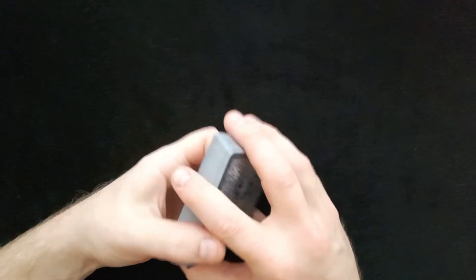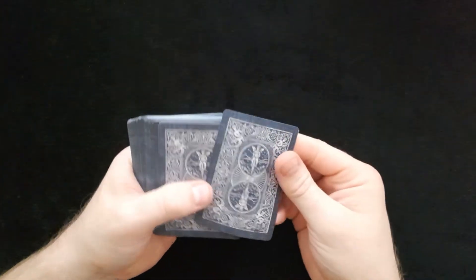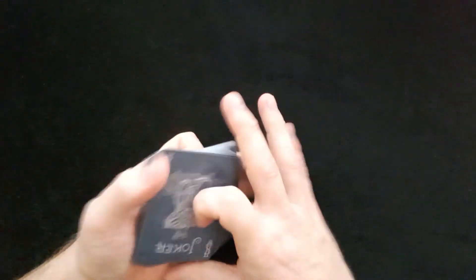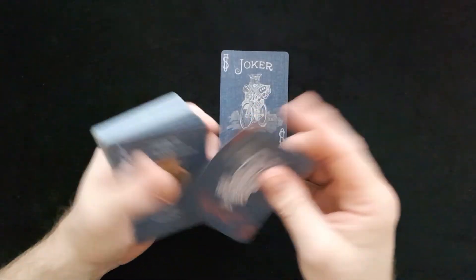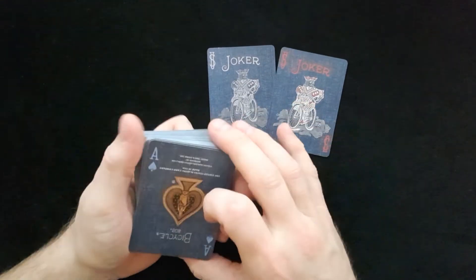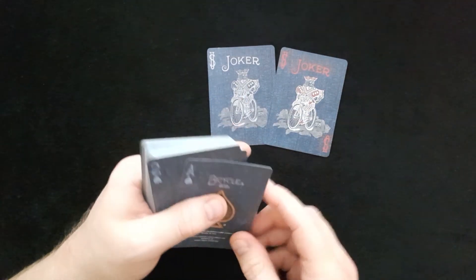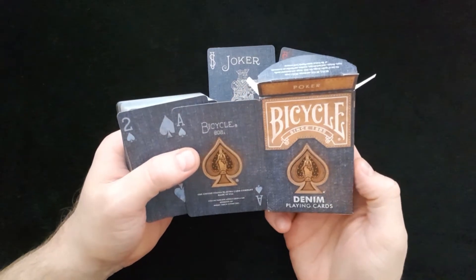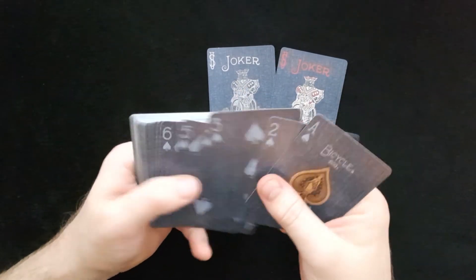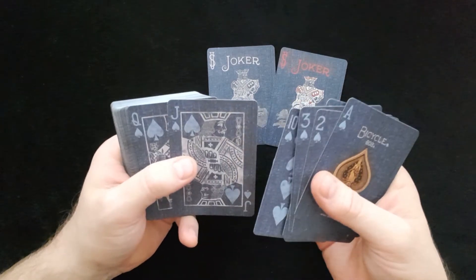Opening them up, the back design has the denim fill, which is nice — a bit different in color from the normal pack you're used to seeing. We have a joker and a colored joker, which is nice. The denim fill carries through all of the cards, and there's the ace of spades which matches the front of the box.